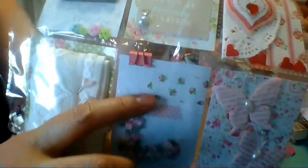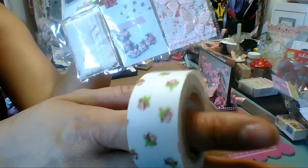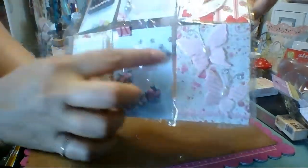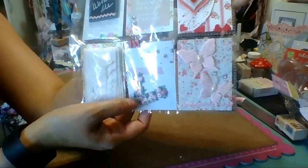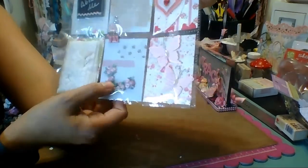I absolutely love this washi tape from Michael's - I think it's a new one, oh my god it's so Tilda! Love, love, love - it comes in pink and it's new at Michael's. I just put some washi on this and then added some appliques. I can't remember who I got these appliques from - they were gifted to me - but I just thought it was really cute.